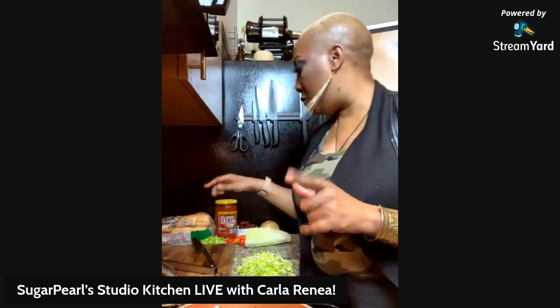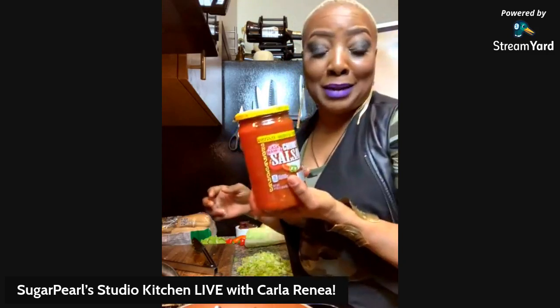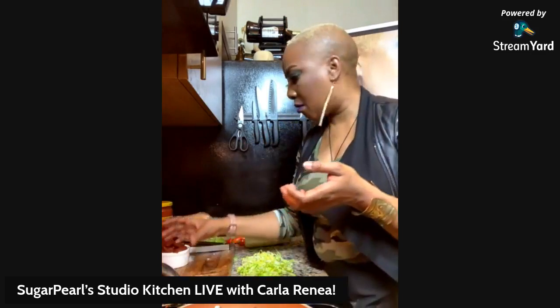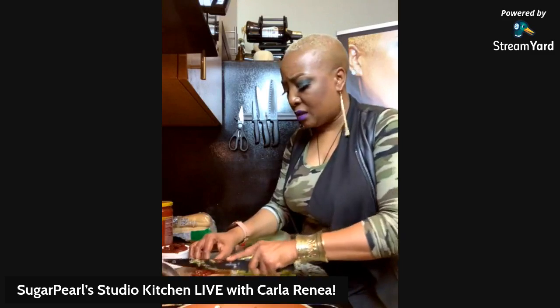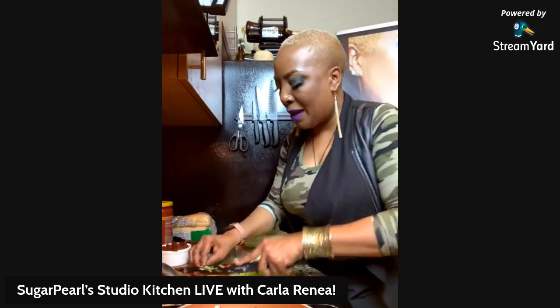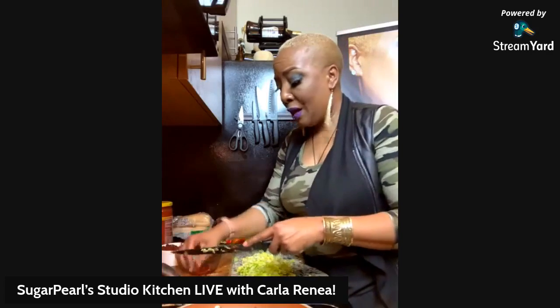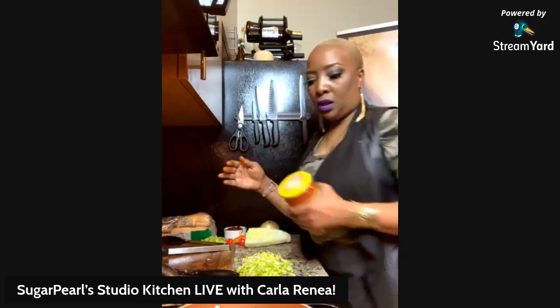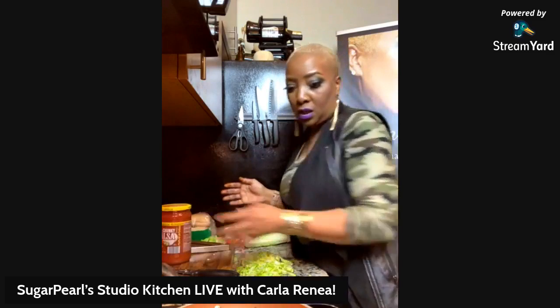Sautéing — once we get that a little softened, because it's also going in the oven, we'll put our salsa on there. I got a medium salsa, so it's a little bit of heat but not too much. I found some chilies — they're real and they're spicy, I got them out of the Hispanic section. I'm just going to put some in there so the salsa doesn't taste like it just came out of the can. If you've got kids eating this and they don't want the heat, you don't have to add them. I put three big peppers in there.